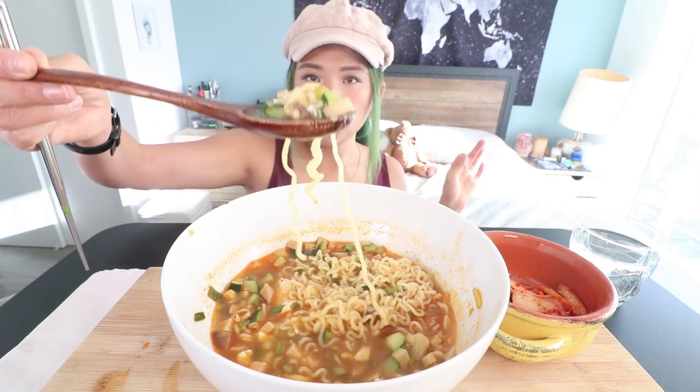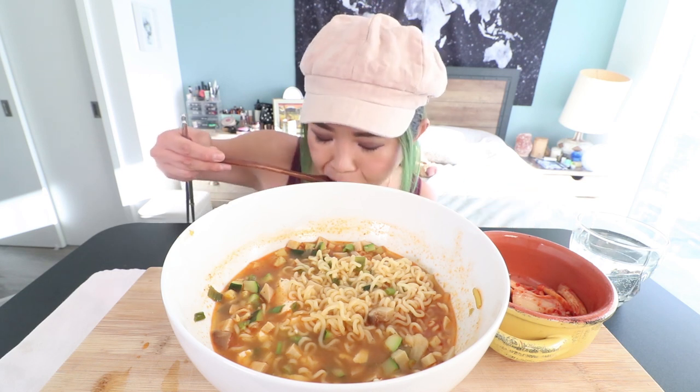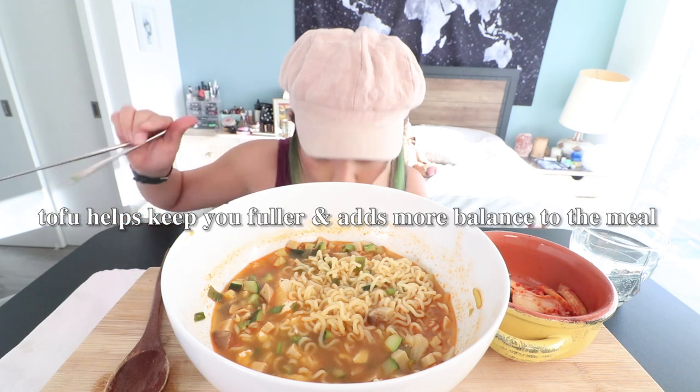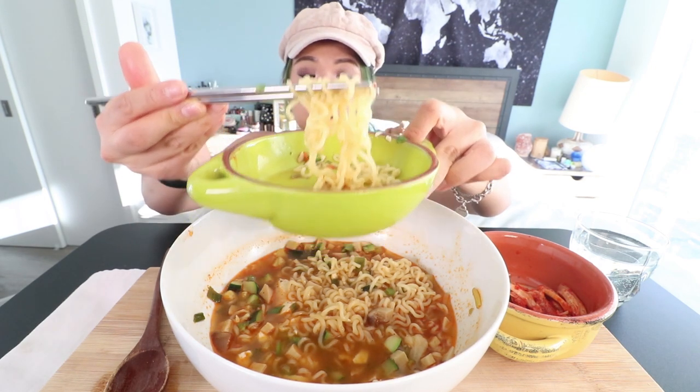Usually Korean people, they'll put like eggs in ramen. But instead of eggs, I put extra soft tofu. This is going to be a short mukbang, guys.